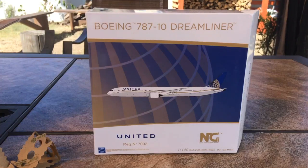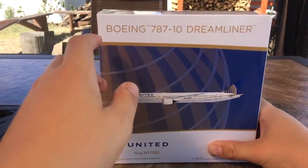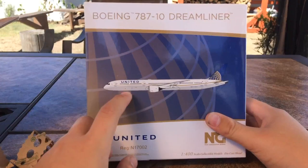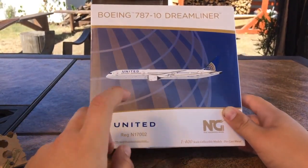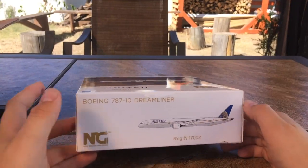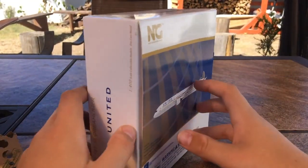Without further ado, let's open the model. But before we do that, I almost forgot — we gotta take a look at the box. Of course it's NG Models, Boeing 777-10 Dreamliner. You've got the clip art of the aircraft, the old United Continental Globe, United titles, and the registration which is November 17002. The sides are normal, and on the back it just shows the clip art of the aircraft and liability information.